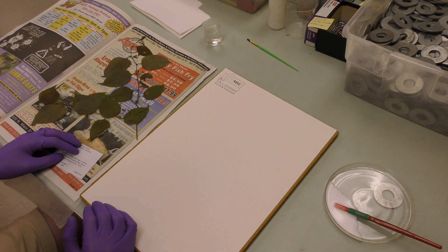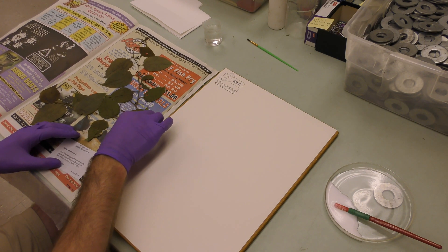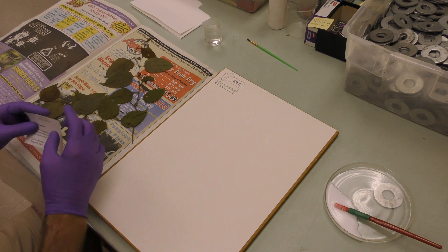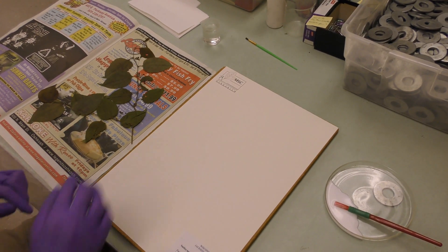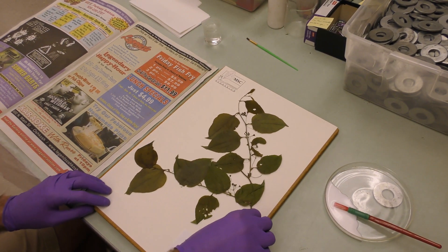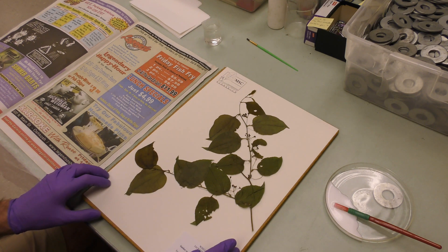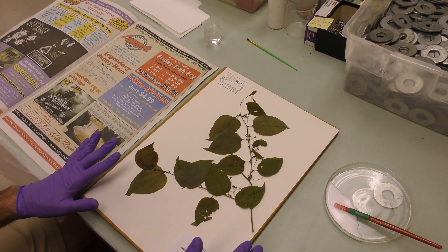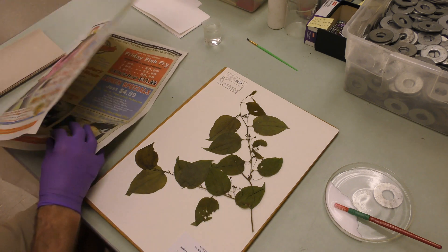This is kind of how we receive specimens when people send them to us. The first thing I'm going to do is arrange all the pieces on the herbarium sheet. The reason I want to do that before I start gluing is because I don't want a bunch of stuff overlapping — like I don't want this plant material overlapping the label. Luckily this is a pretty easy one. I'm going to show you a harder example after I'm done with this.